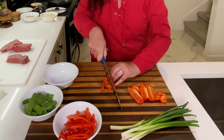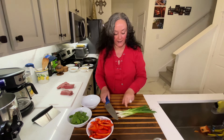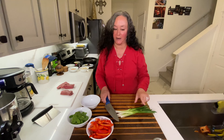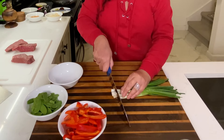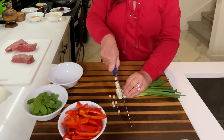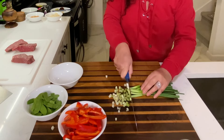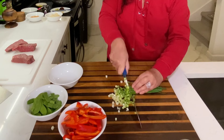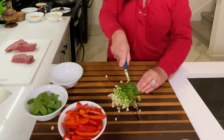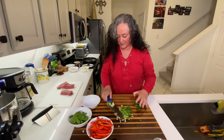And the same thing here — some nice long slices. Next, my scallions. I love scallions. I love the flavor of them and I like to use the white and the green, kind of not to the very end, but no need to waste them — they're delicious. Just chopping them up into small little pieces.